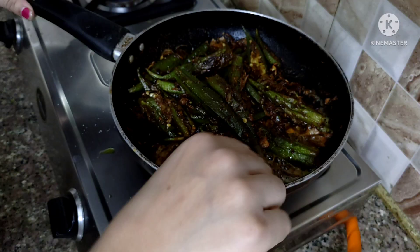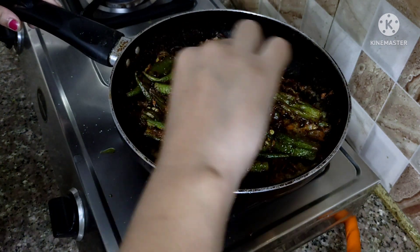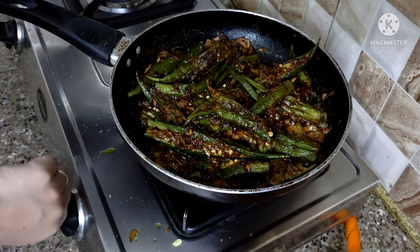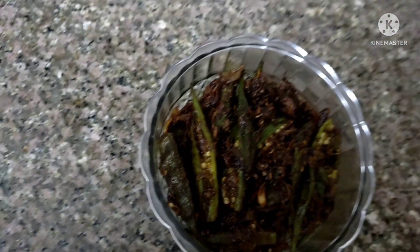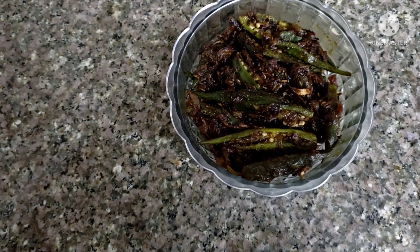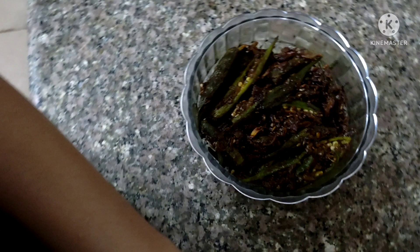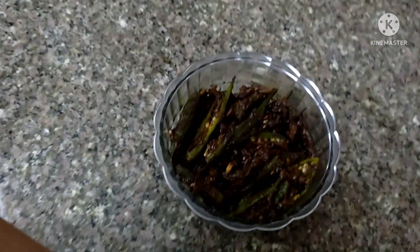This is ready for the serving bowl. You can eat it from the serving bowl. If you like this recipe, please like and subscribe to my channel. Thank you for watching — we'll see you next time. Till then, bye-bye.